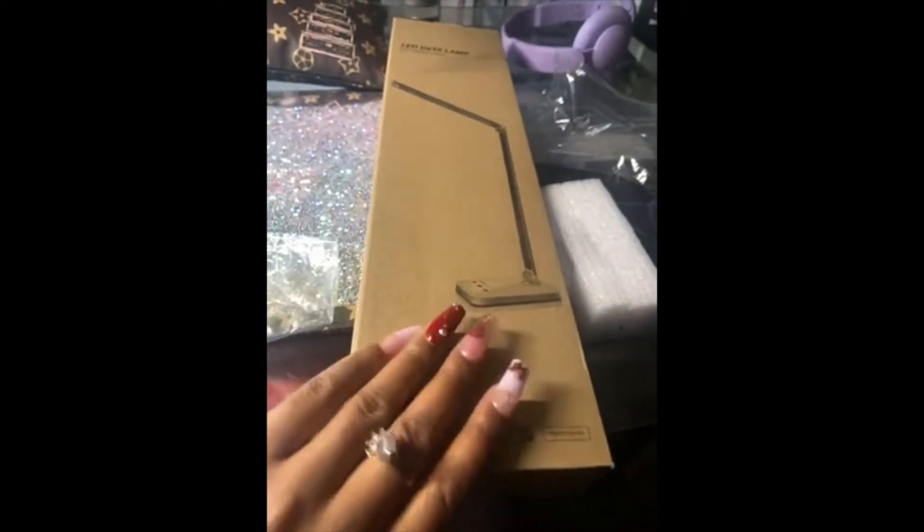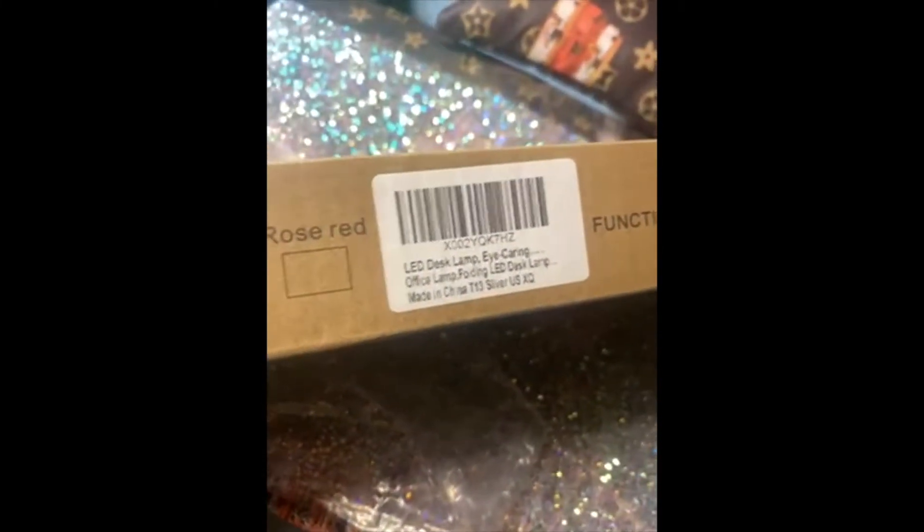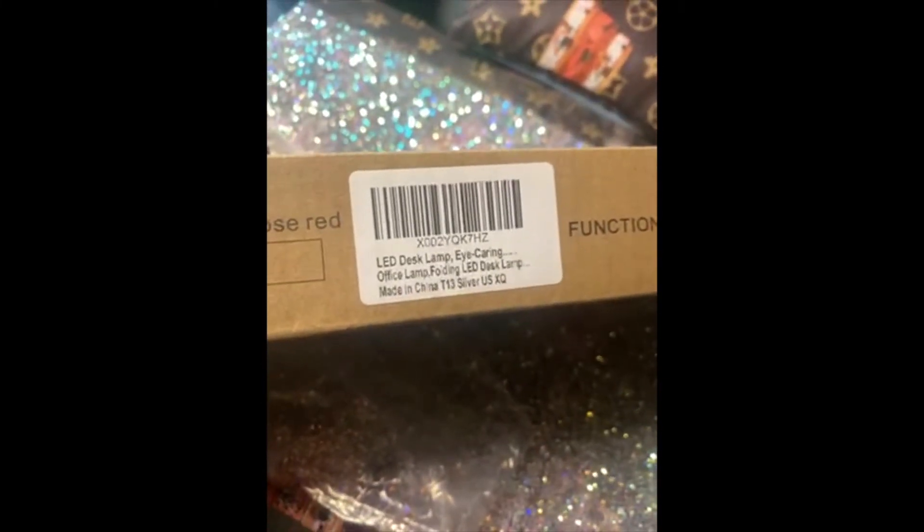This is the first one I ordered on the 5th. This is all the codes and stuff you need to track it from the 5th. This one, as you can see, is working. Thank God, I like it a lot. It's perfect.